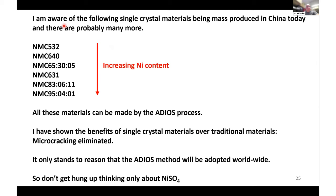Several single crystal materials are being mass-produced in China today — on the scale of 50,000 tons or more — including NMC 532, 640, 631, nickel-83, and nickel-95, and probably many more grades. In my opinion, all these materials can be made by the all-dry process. The benefits of single crystal materials over traditional materials are clear: microcracking is eliminated, and much better long-term capacity retention is achieved. It only stands to reason that this ADIOS method will be adopted worldwide. The Nickel Institute should realize that there's going to be a demand for precursors other than nickel sulfate at a large scale.